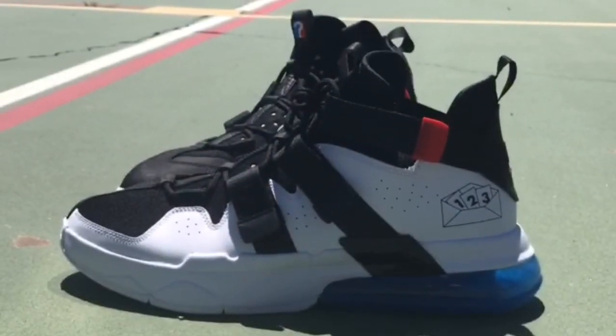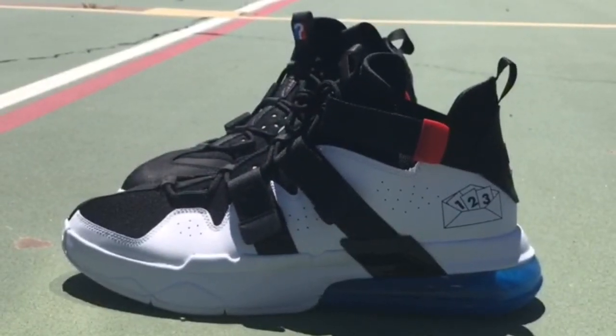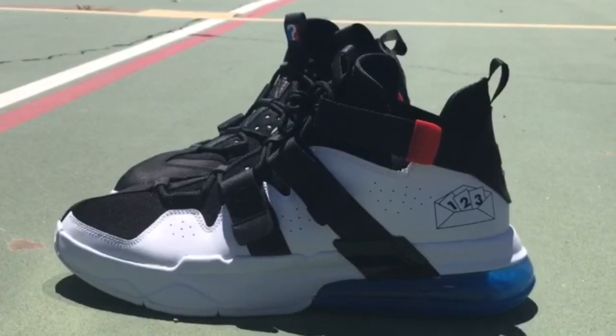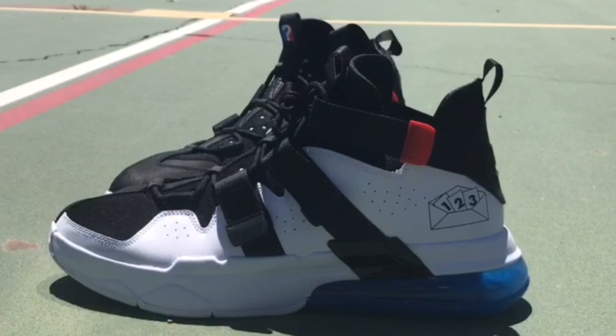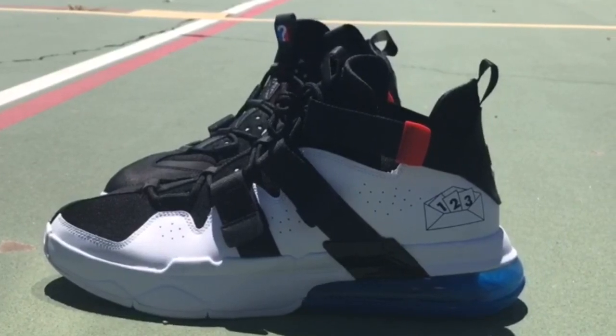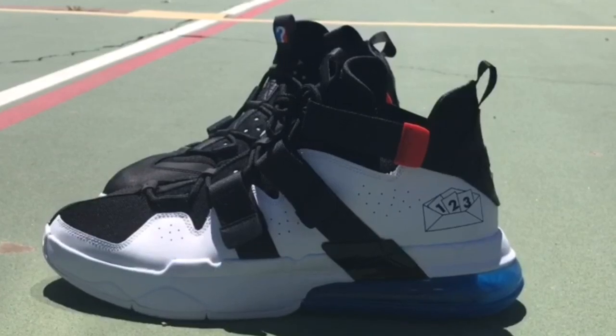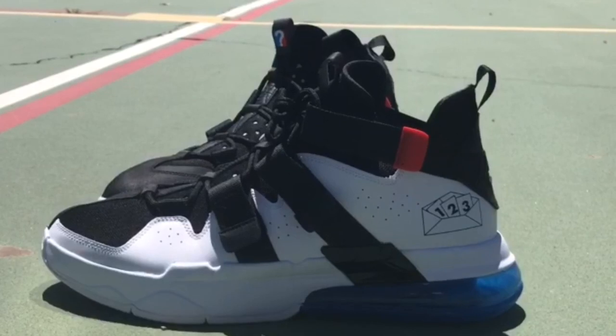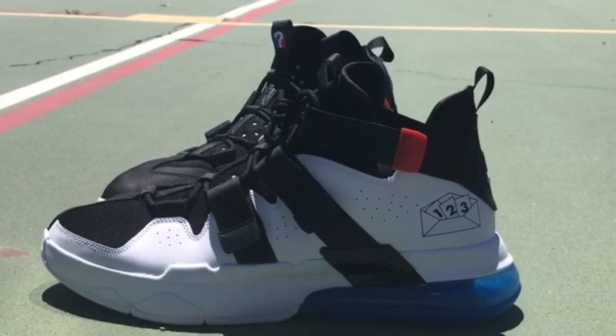By no means am I telling you this Air Max 270 is not a good shoe to hoop in, and by no means am I telling you it's not a great shoe. But what I am telling you is this: if it's up to me and what shoe I'm going to purchase to go hoop in, with Nike releasing retro 90s pairs all the time, I'm going to go for that retro pair — not only because it has the style I love, but the performance to go with it.